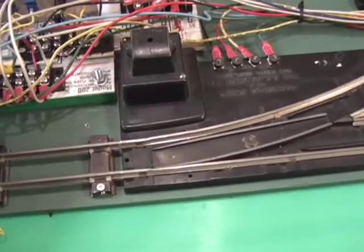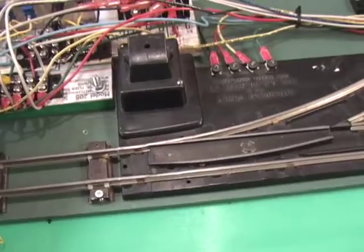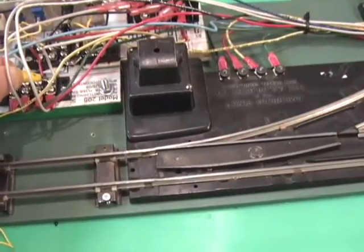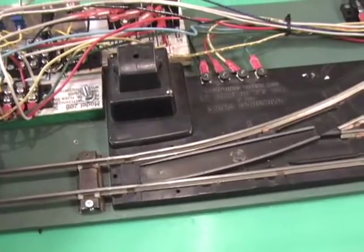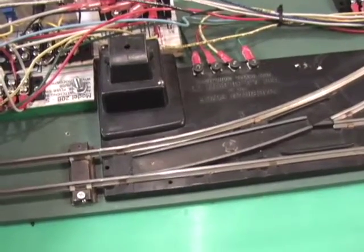When an engine goes over one reed switch, it'll essentially connect the reed switch, which will connect these two terminals together. When the train comes into the other siding and goes over the other reed switch, it'll connect these together. You could actually put a push button that would connect these two terminals to manually control the switch — it's the same way I'm doing with this wire.